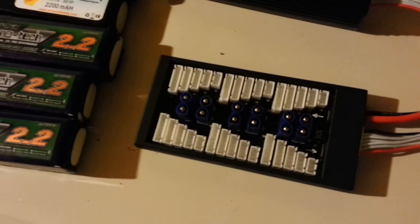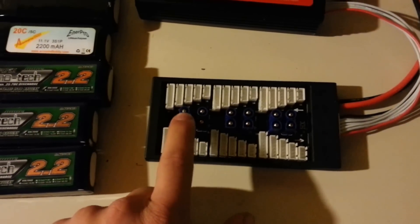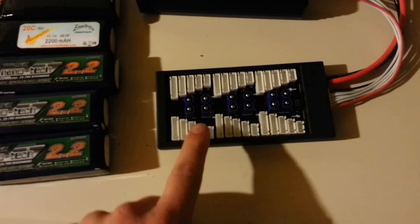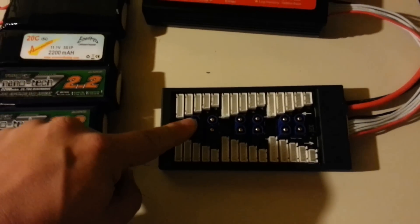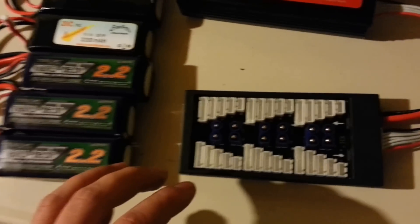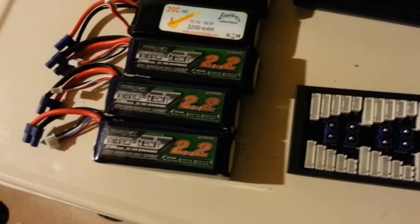To charge all six batteries at once, you just start plugging each battery into the connector and then plug in your balancing leads. It doesn't really matter which order you plug them in as long as they're all connected. The charger just thinks it's one big three-cell battery — so say two, four, six, eight, ten, twelve cells worth — it just sees one big battery at whatever the combined milliamp rating is.